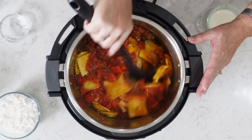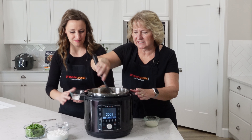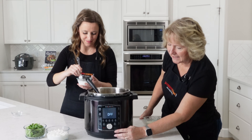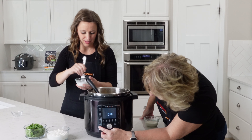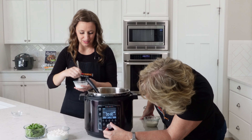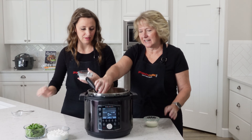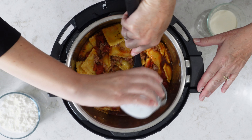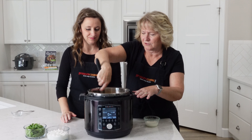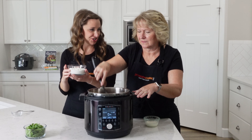Give it a stir. Now we're going to thicken up the sauce with a cornstarch slurry. Cancel the Keep Warm setting, then go ahead and do sauté again. Cornstarch doesn't work as a thickening agent until it reaches a very specific temperature, but since this was just boiling it should be close. See how thick that cornstarch has thickened it up.